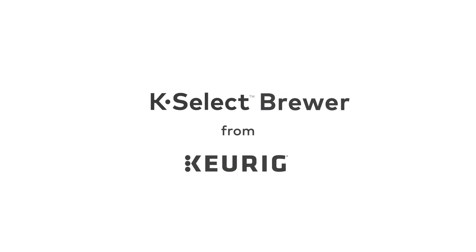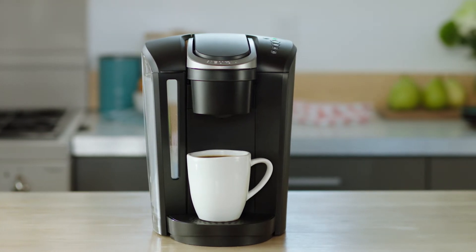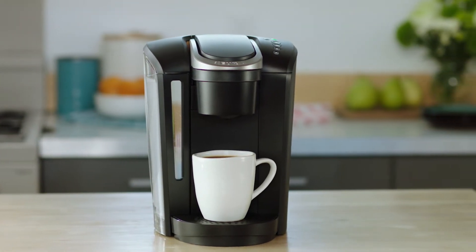The K-Select Brewer from Keurig makes it easy to enjoy your favorite beverages at the touch of a button. This brewer combines a sleek design with our most popular features.